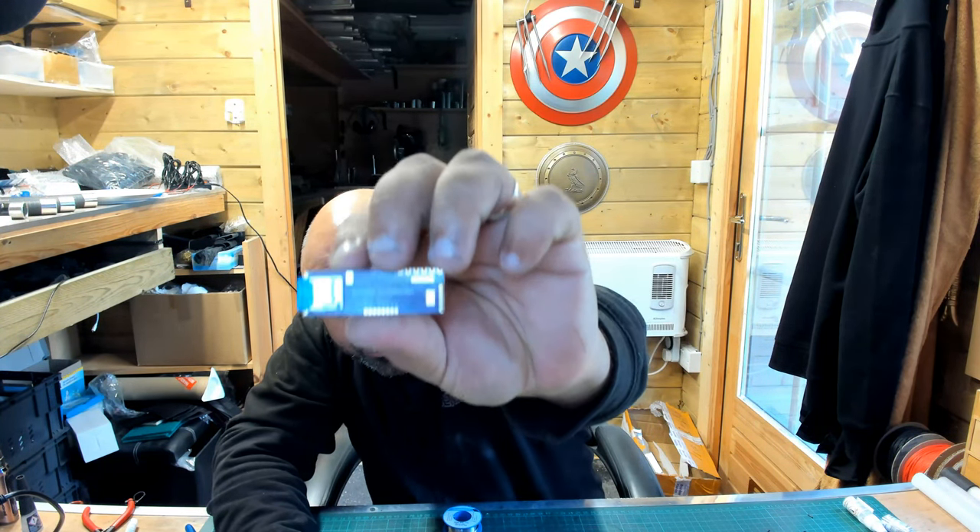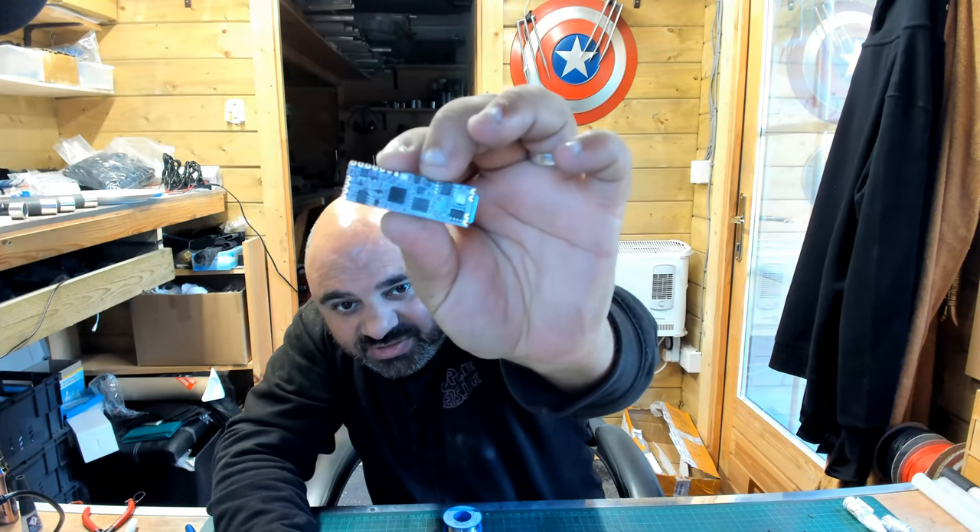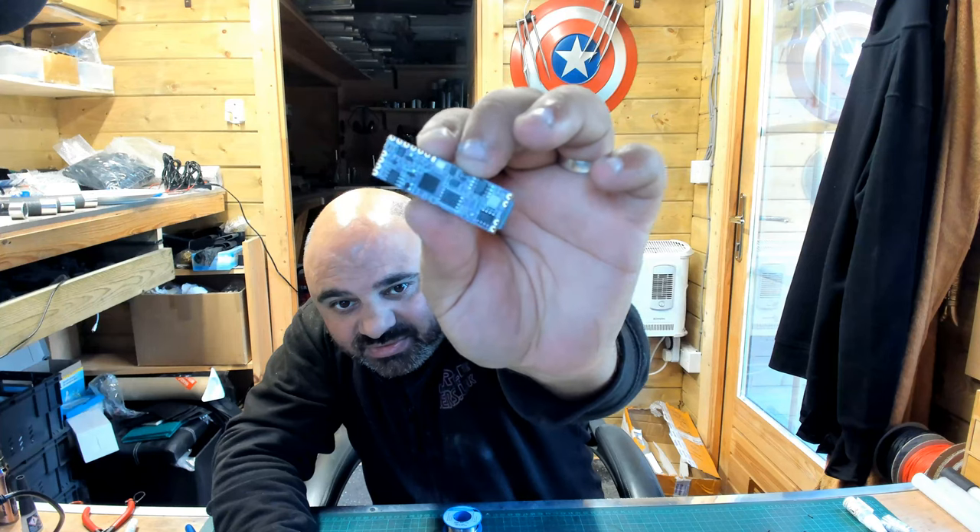That's the SD card, with the tiny, very tiny little holes that are used to put the wires through.